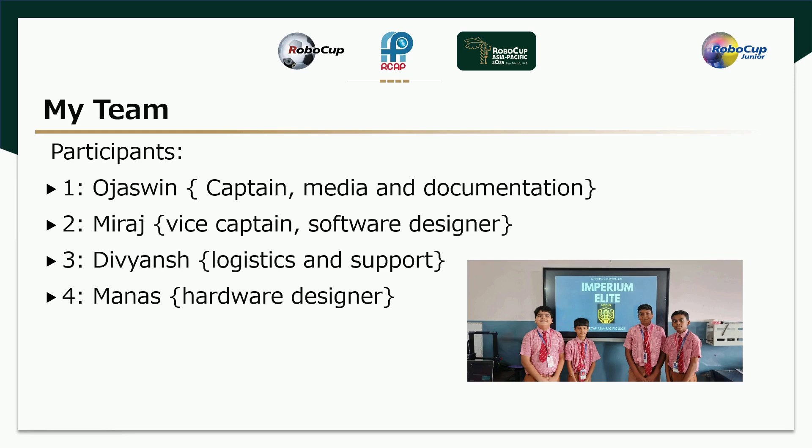Myself, the Bench, I am the Logistics and Support in our team. Myself, Manus, I am the Hardware Designer of the team.